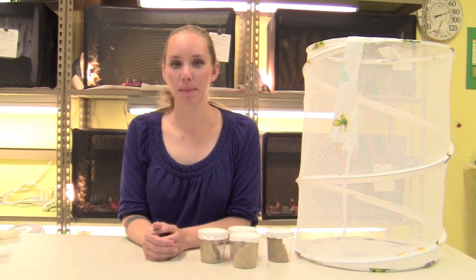Hi, I'm Elizabeth, and I'm a lab technician in the Live Materials Lab. I'm going to talk to you today about your butterfly larvae.